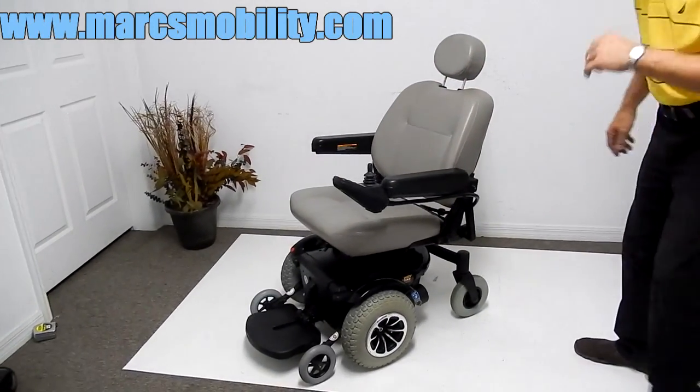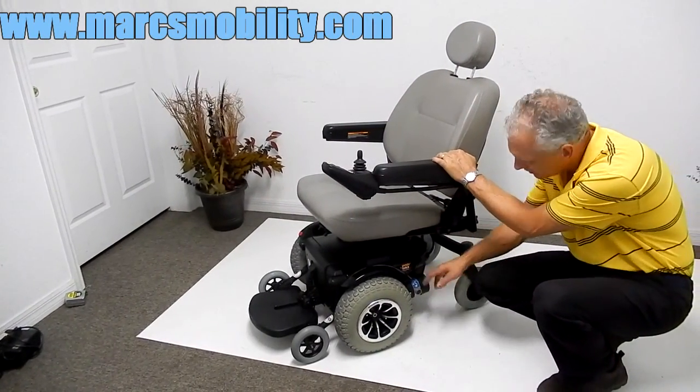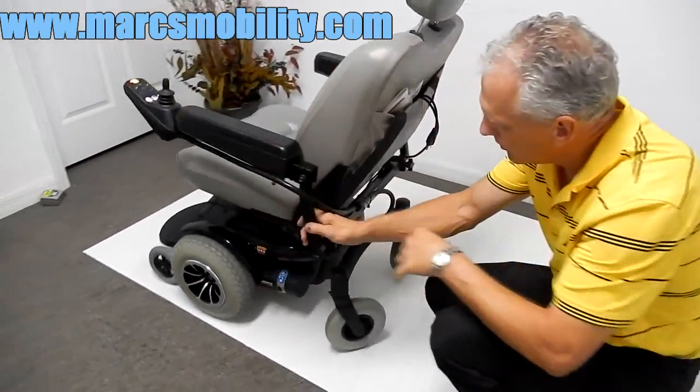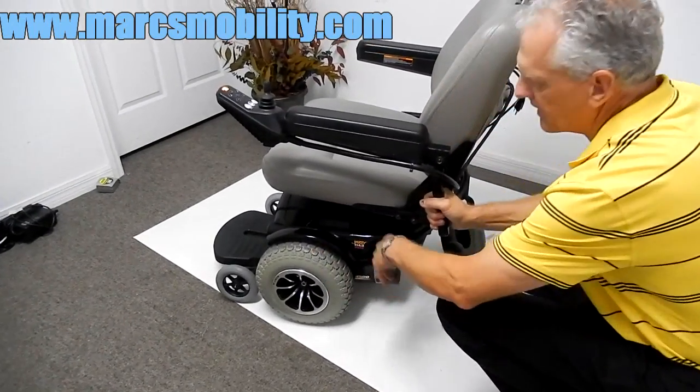If you need to put this chair in neutral, you have two motors — one here and one on the opposite side. There's a handle right on top of the motor. When I pull the handle out, the motor is in free wheel, very easy to move around. Pull it back in and the wheel is locked again.